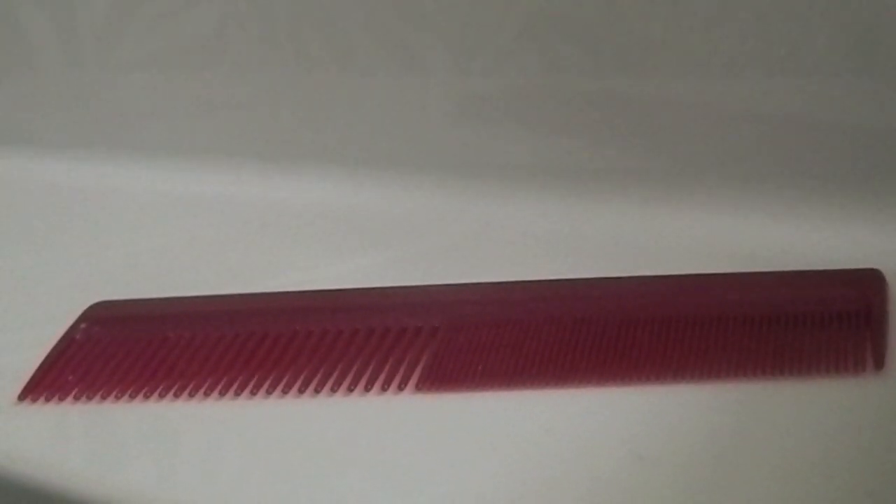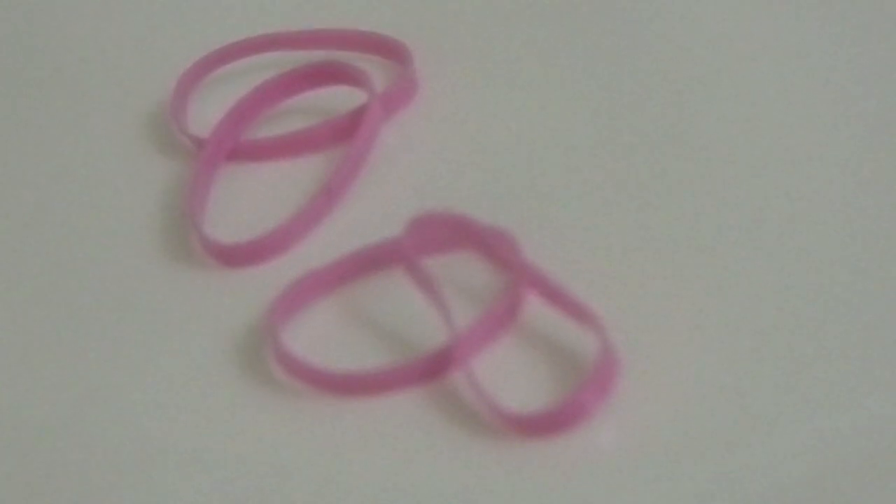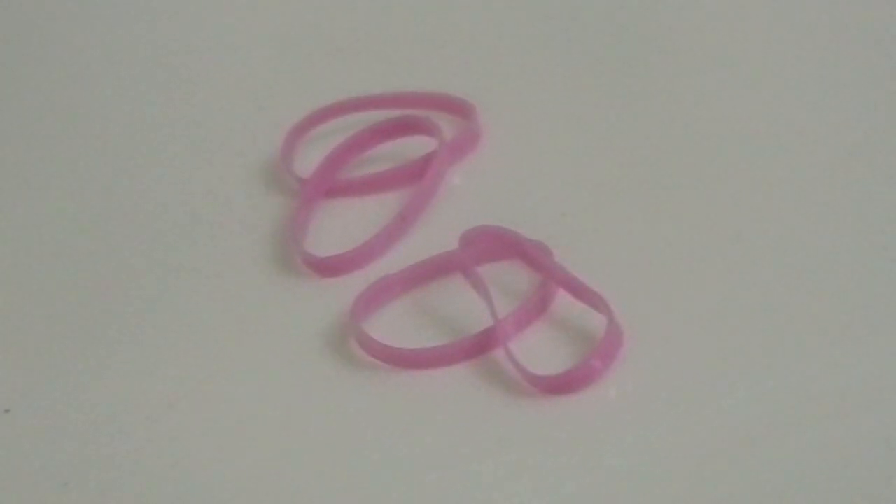We're just going to need a comb and some little elastics that you could find at Target. First off, your hair should be a little damp, not too soaking wet, but a little bit damp, and just part your hair and gently comb it out. Then part your hair into two sides and start braiding one side all the way down.